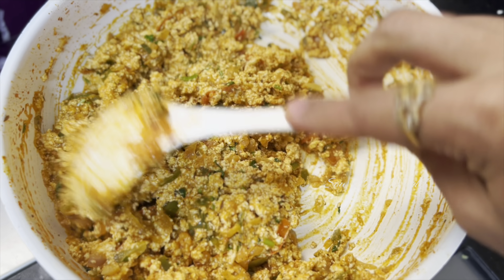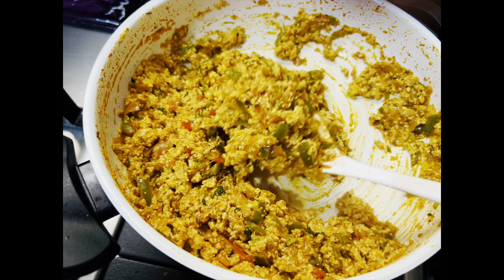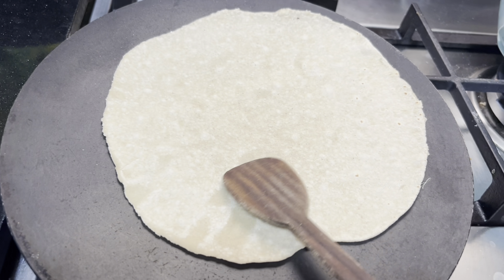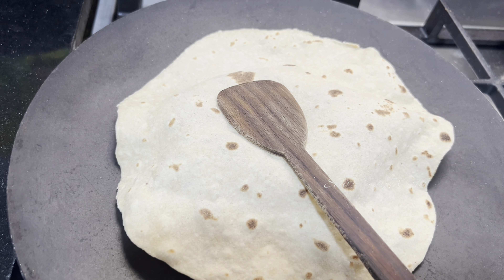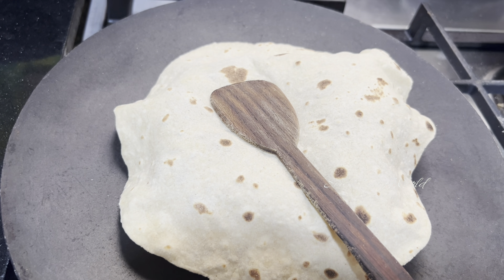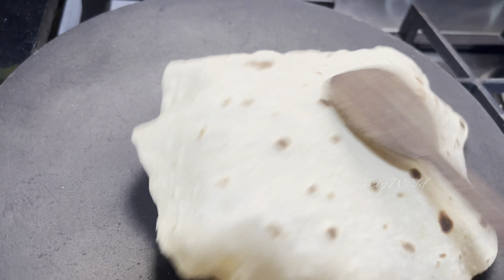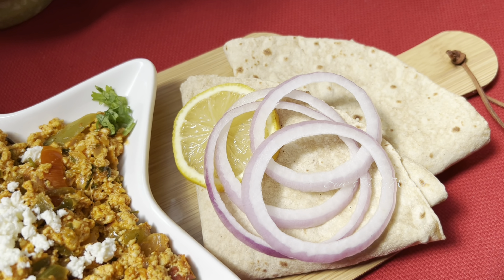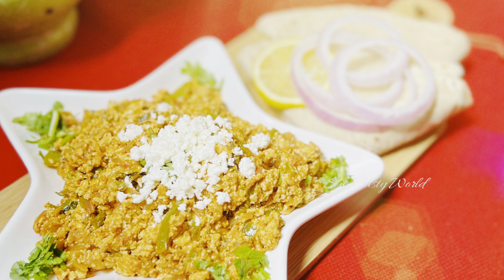For me, this is the perfect texture to enjoy with chapati. After adding the fresh cream, I cooked for two more minutes. Now this is perfectly ready to enjoy with some hot chapati. If you wish, you can spread some pure ghee on top of the chapati to make it more tasty, but I'm going to serve it as it is with some onion rings. Hope you enjoyed today's dish — do try this out and serve it to your loved ones. Thanks for watching, bye!